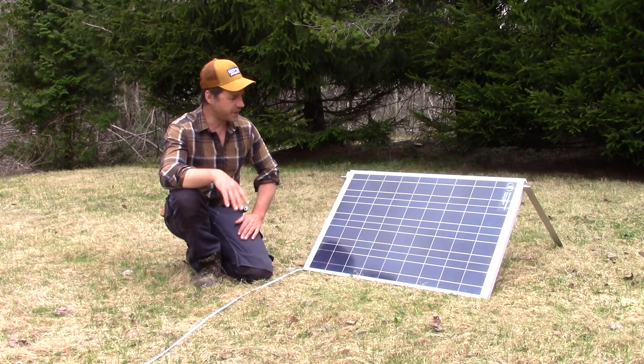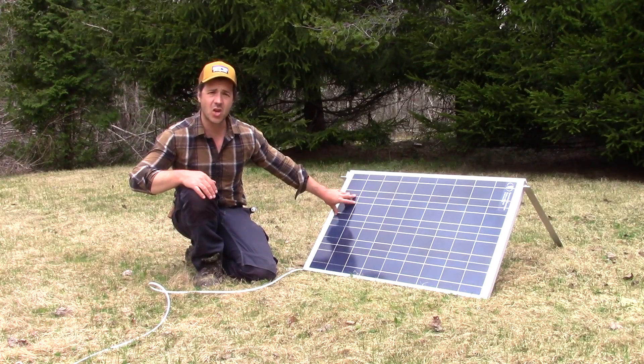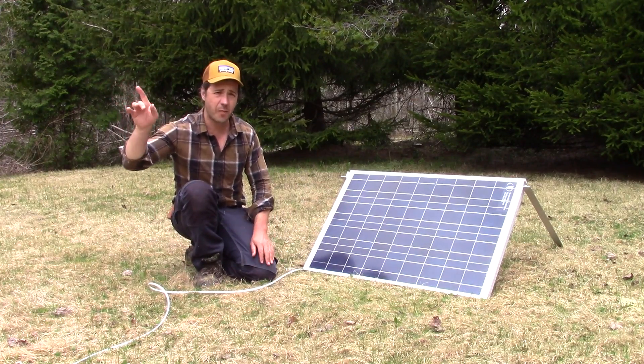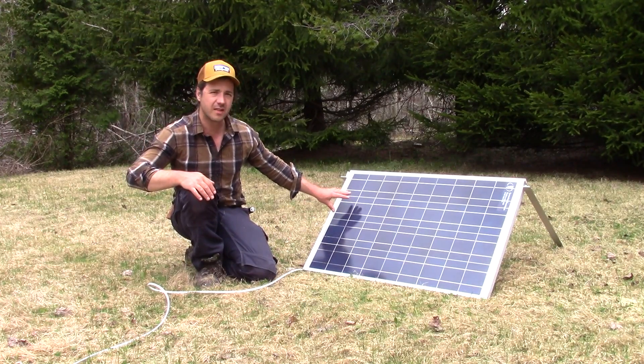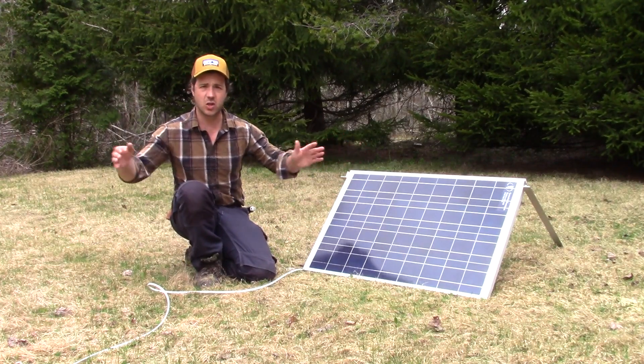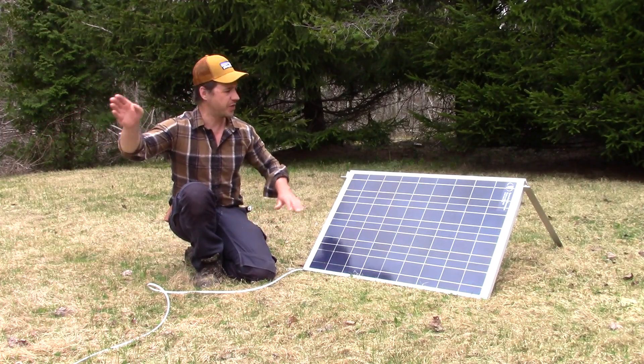So far this is plenty to charge and to use my stuff. I use the solar panel on the ground — I could use it on top of my cabin, but I found it way more efficient to move it around. In the morning it's over there, and the rest of the day it's just here.